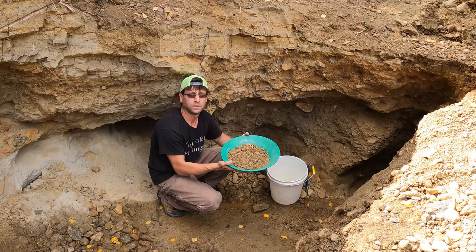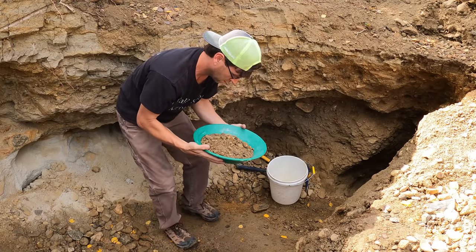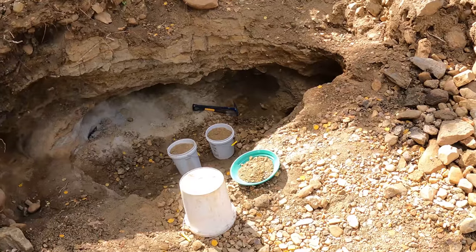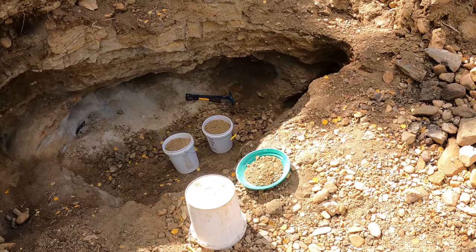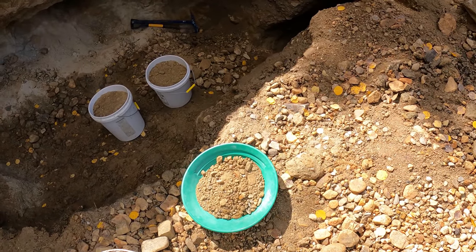I'll meet you all at the river and we'll complete the rest of the steps. It even smells like gold. All right, we got a sample pan to go through the six steps.